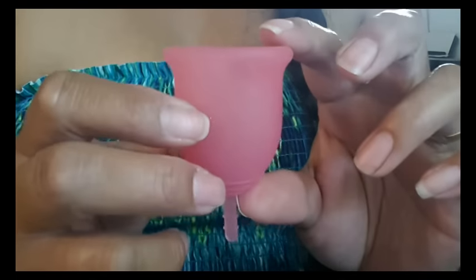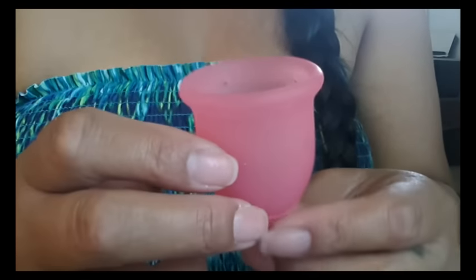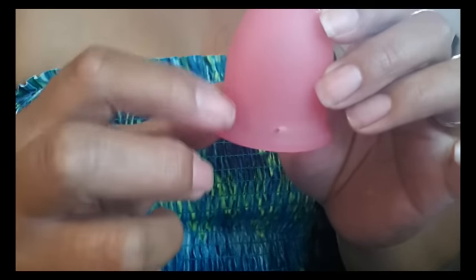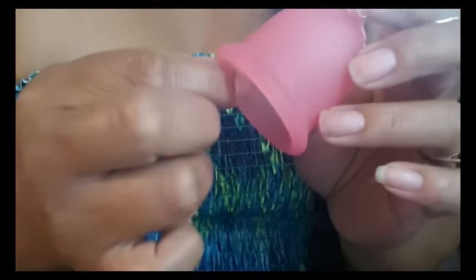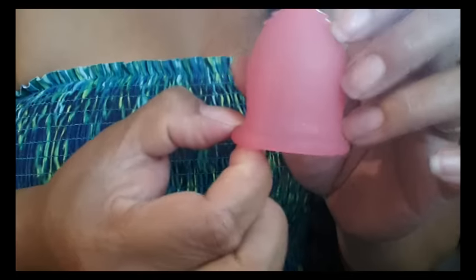This cup holds 30 milliliters — that's an ounce of fluid to the very top of the rim — and it doesn't have a secondary rim because it is a bell shape. Usually bell-shaped cups don't have that secondary rim. Similarly, the Super Jenny cup doesn't have that secondary rim either, but it does get a little more thick at the rim.